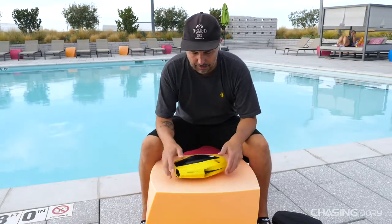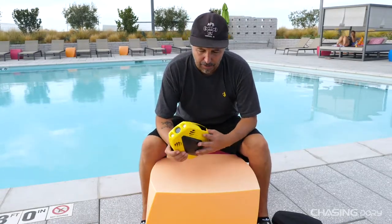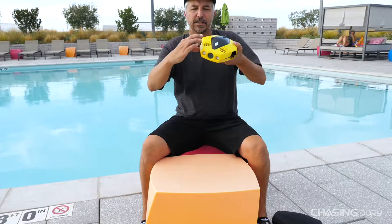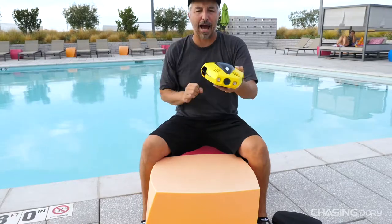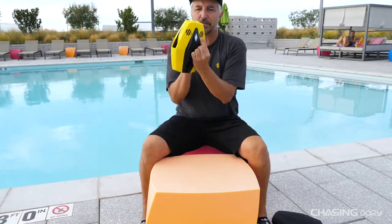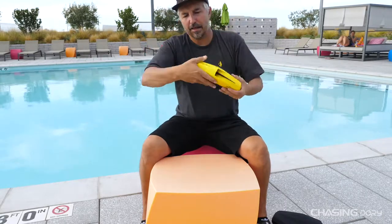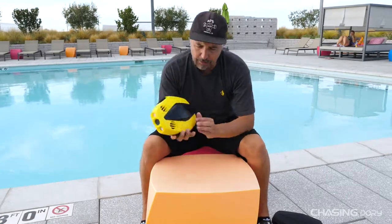If you take a little extra time and take care of the product, it will last you a lifetime. On the sides you have two ports — one here, one here — and basically what these ports are for is to let water rush in and come out the back. Same with the top — you have some gills here, here, here, and then also along the back side. This is to allow water to freely flow in and out of the drone.